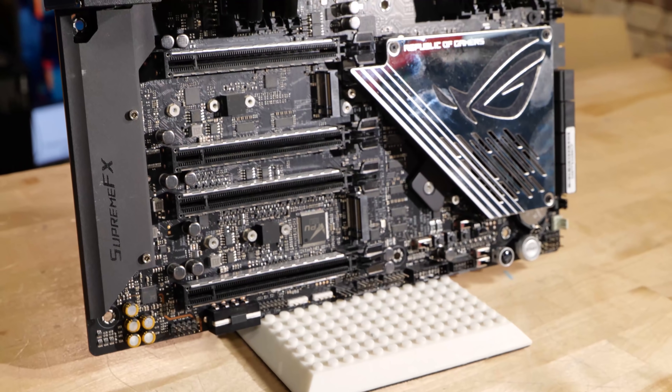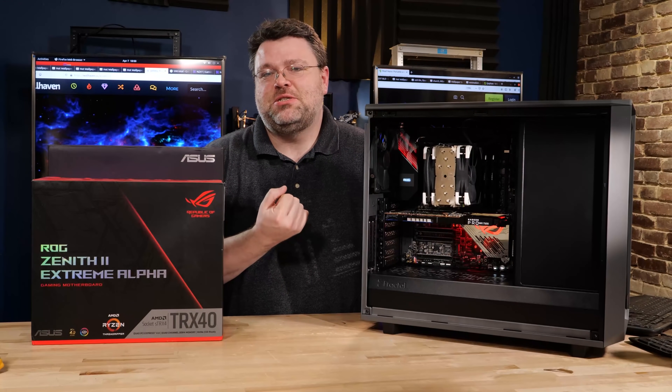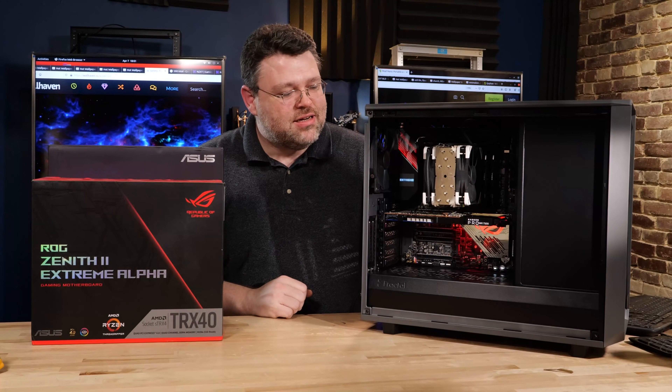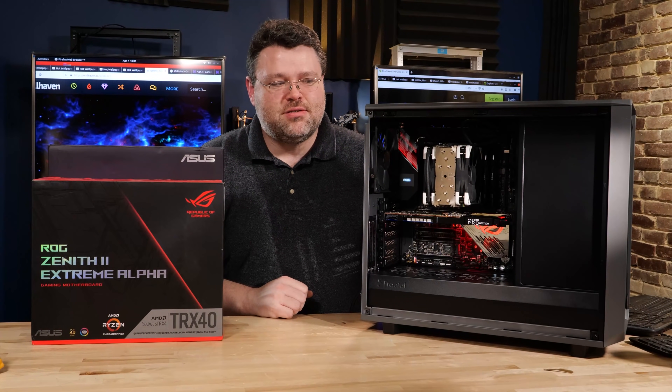This is a 64-core monster. I want to enable Precision Boost Overdrive — it's 280 watts without that — but cooling is going to be an issue. Fortunately, I've got just the thing.